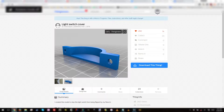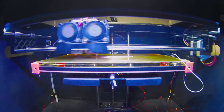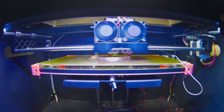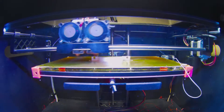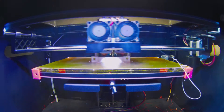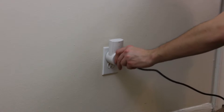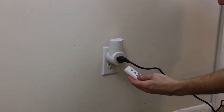First we're gonna head on over to Thingiverse and we're going to print off this light switch cover. Go ahead, start that little time-lapse. Next, I have this wireless light controller that can control up to three different lights. I'm gonna plug one into each outlet that has one of the lights hooked up to it.